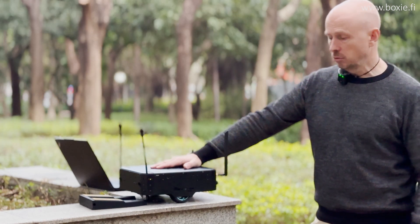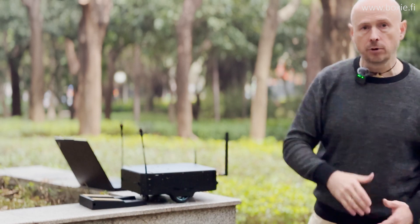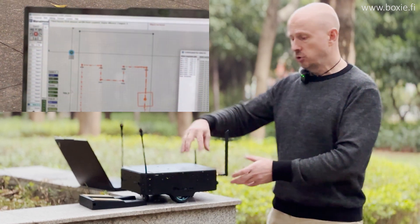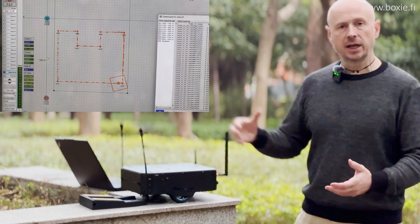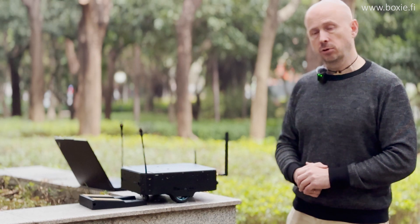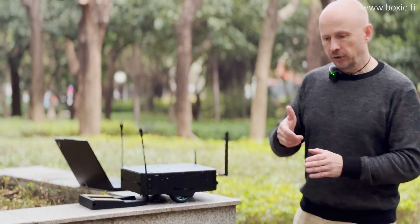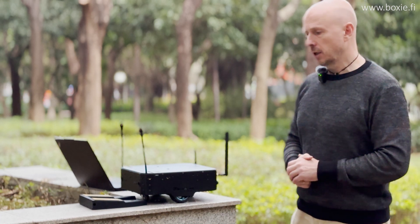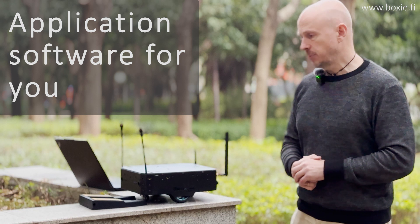Just recently there was a case where people asked: is it possible to use the robot to draw something on the floor? Yes, of course — the robot is very precise. You install a pen or a painting device on it, and control the painting device through your own software, or we can write the application software for you. Not only waypoints for the robot will be sent, but also commands for the painting device. We do produce application software or features based on customer needs, because everyone wants something special and unique.